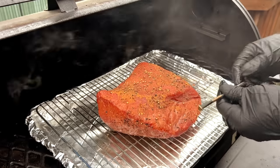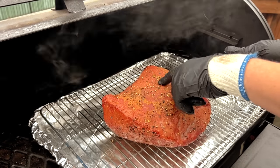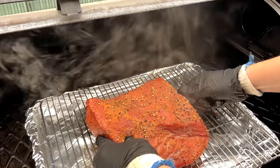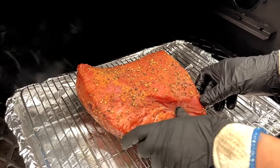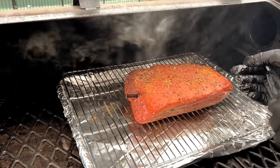Our corned beef has been smoking for about an hour now. We've still got a ways to go, but we're going to go ahead and get our meat probe in so we can start tracking the temperature. We like using the Meater thermometer because there's no wires to deal with at all — it measures your cooking temperature as well as the internal meat temperature. I'm going to come in from the side into the thicker part of the corned beef and get it right into the center. You can see we're getting a nice color on the outside even just from an hour of smoke. We're going to rotate this around to make sure we're getting even cooking on all sides.